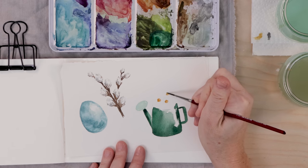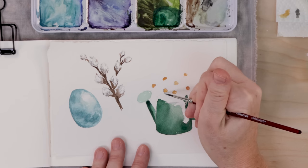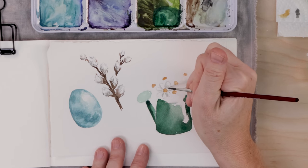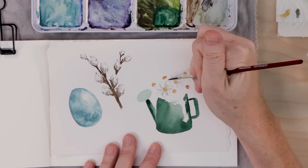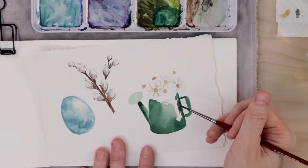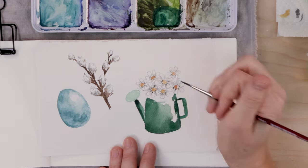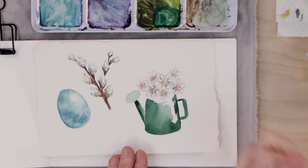Now grab some yellow — maybe a raw sienna — and do a bunch of circles or little ovals for all the centers of your daisies, spread out a little bit. Then using a simple light French gray, maybe with a bit of white mixed in, go around each stamen and add tiny little petals. They don't have to be perfect or all the same — these should be messy; this is just a practice exercise. Then take a darker gray — more concentrated or mixed with black — and add some shading near the center of each flower.